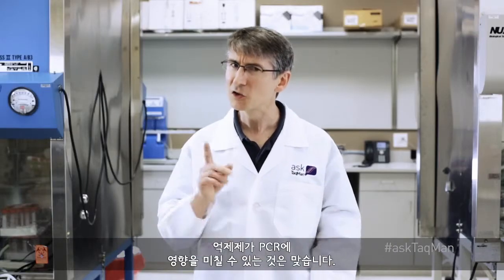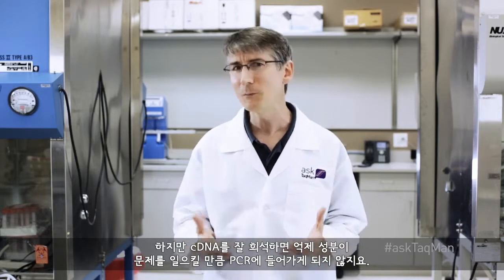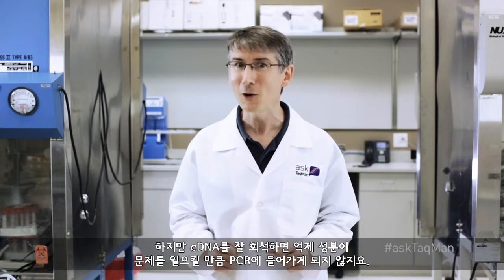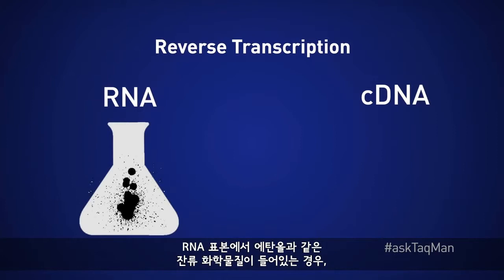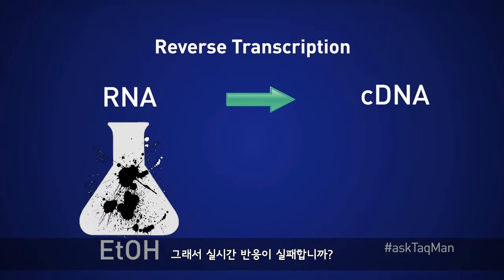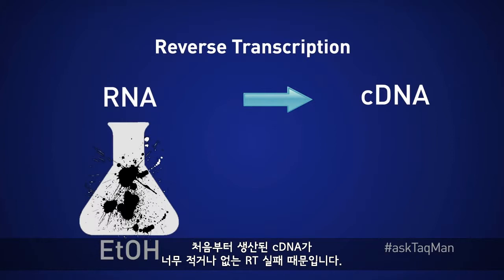Yes and no. It's true that inhibitors can have an impact on PCR, but cDNA tends to be fairly dilute, and so inhibiting compounds are rarely introduced into PCR at sufficient quantities to cause problems. That said, if the original RNA sample is really dirty or contains lots of residual chemicals from the RNA prep, such as ethanol, it's likely that the reverse transcription step itself won't be successful. So failed real-time reactions are often not caused by cDNA being dirty, but rather by an unsuccessful RT that produced little or no cDNA in the first place.